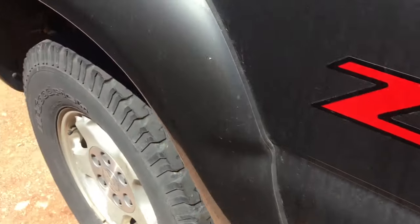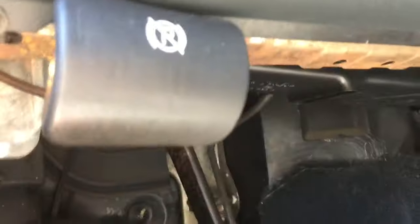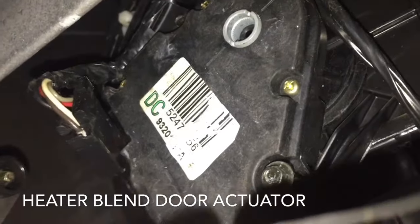Hey guys, Danny Johnson here. If your truck is only blowing air out of the top vents or just the defrost, you may need to look at the heater blend door actuator. Under here, just remove this piece of air duct and you'll find it up in here — it's this motor right here. It's very easy to remove; it just has two screws. There's one here — I've already got it almost all the way removed.